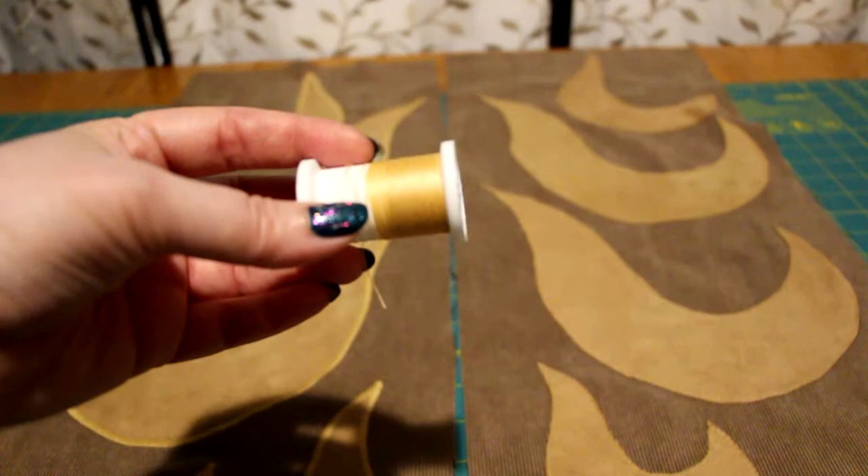Unfortunately, I'm making this during a lockdown and I ran out of thread for the satin stitching. Once doors are open again, I'll finish this step.